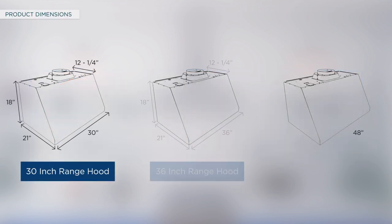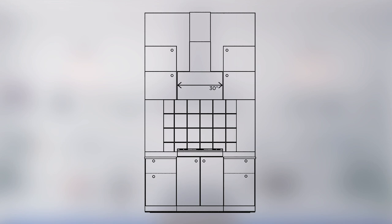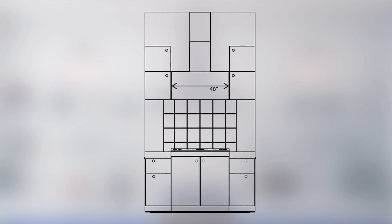Dimensions of the 30, 36, and 48-inch wall mount hoods are displayed on the screen. 30-inch models require a 30-inch opening. 36-inch models require a 36-inch opening. 48-inch models require a 48-inch opening.